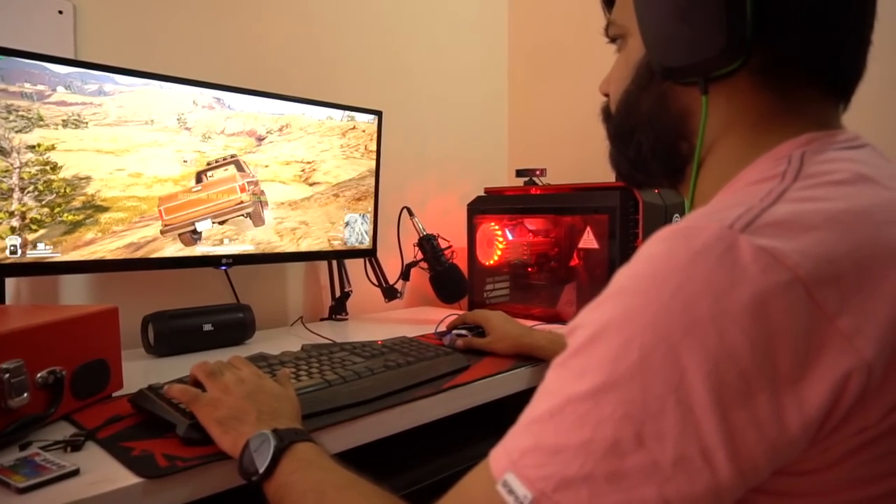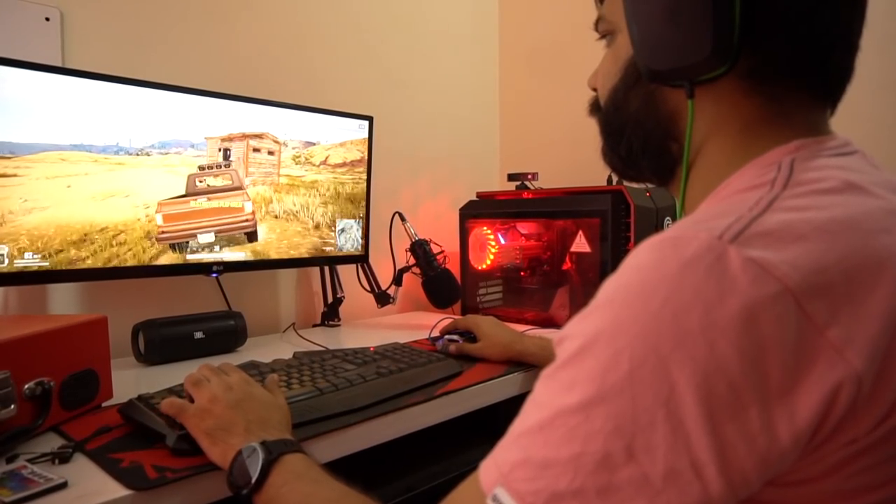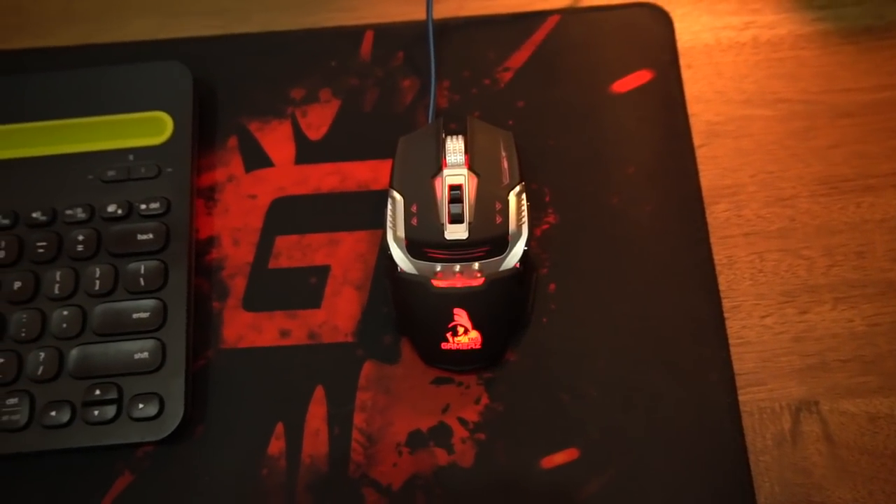Hello everyone, this is Anuj from GadgetKeg. If you play games on your PC then you already know how important it is to have proper gaming peripherals. And today in this video we are going to show you probably the best budget gaming mouse. So let's find out more about it.